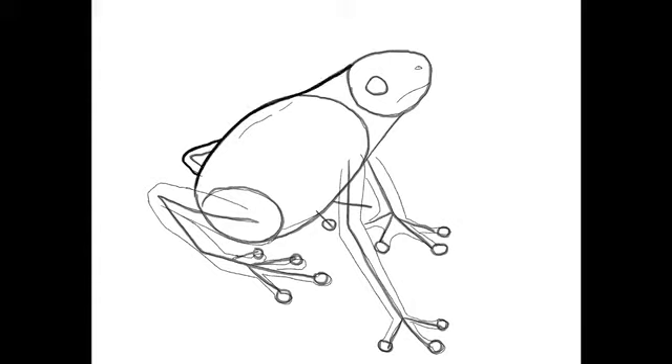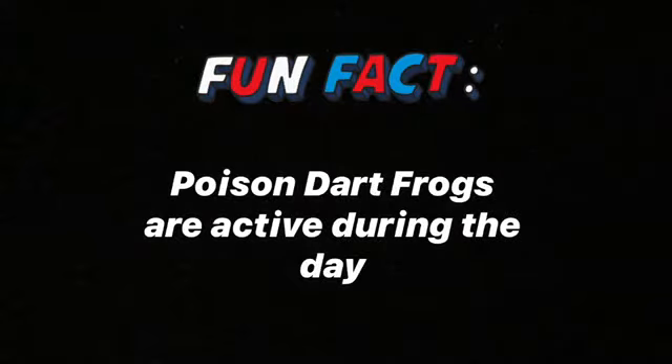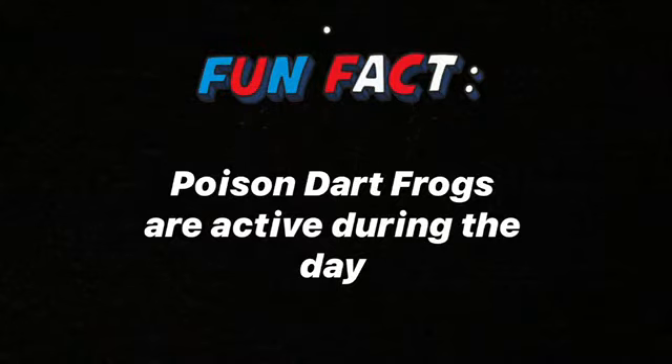Step four: as you follow your first guidelines, refine the final shapes of the thin areas of the front and back limbs and refine the main shape of the body. Add in a few bumps on the back of the frog. Most frog species are nocturnal, but poison frogs are active during the day when their brightly colored bodies can be best seen and avoided.